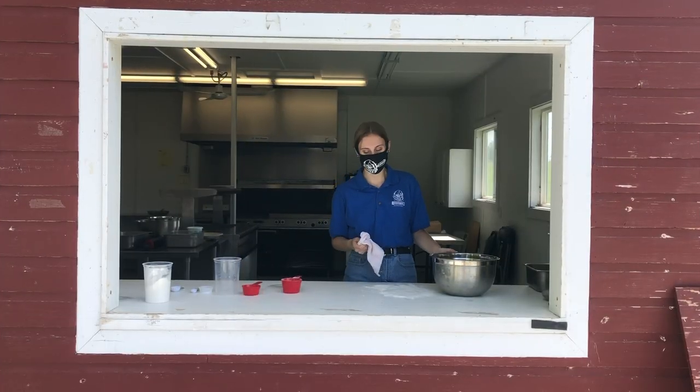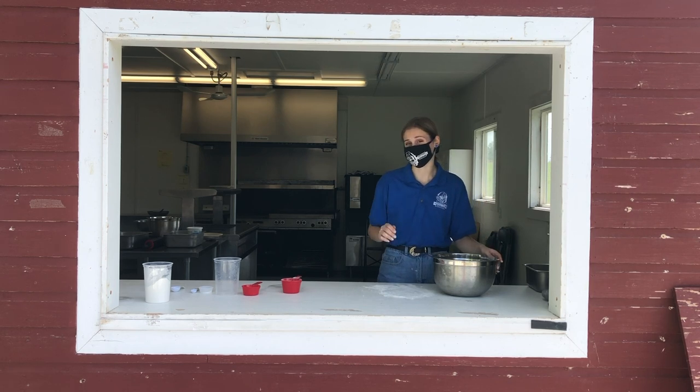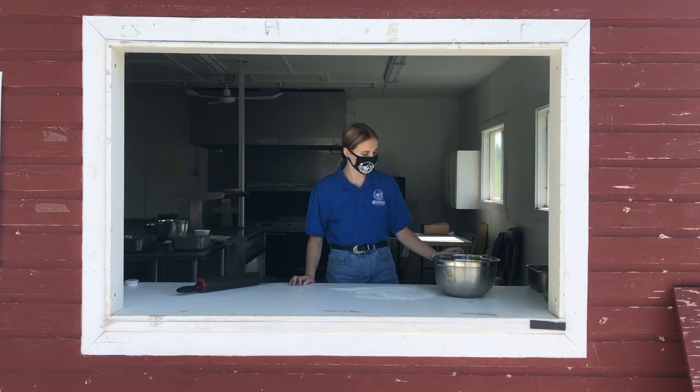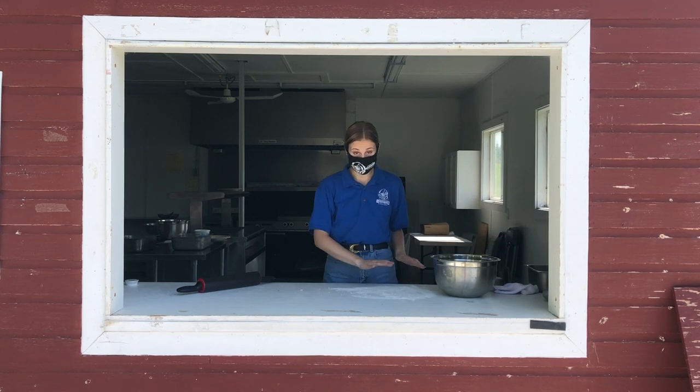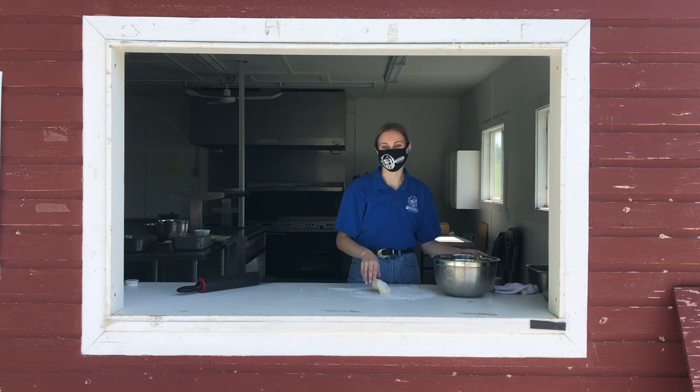Once you're done kneading your dough, take a dishcloth, cover it in the bowl, and let it rest for about 30 minutes. After you've let your dough sit for about 30 minutes, you're going to take the cloth off, lightly flour a surface, and put your dough right on there.